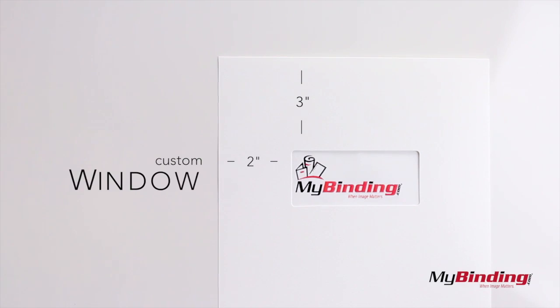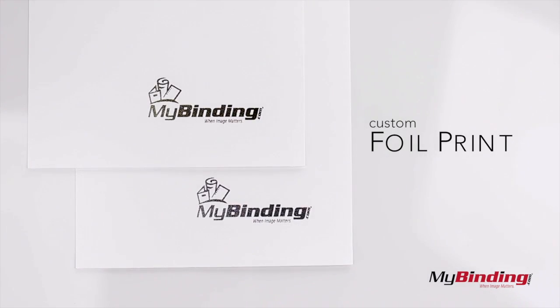We also have an option to add a custom window, or using gold or silver foil, even add your own logo to the front.